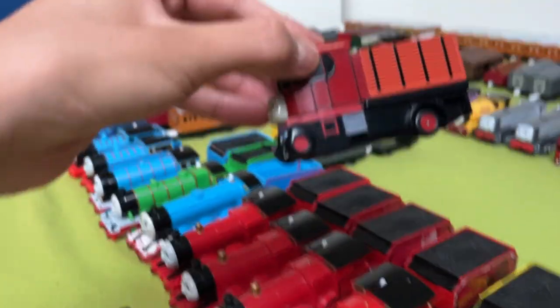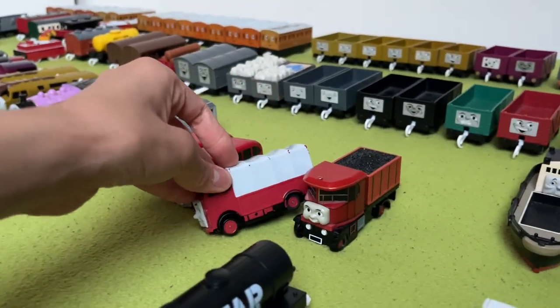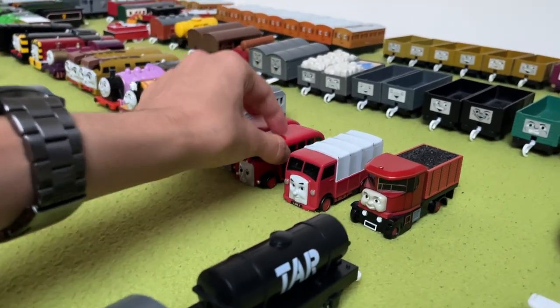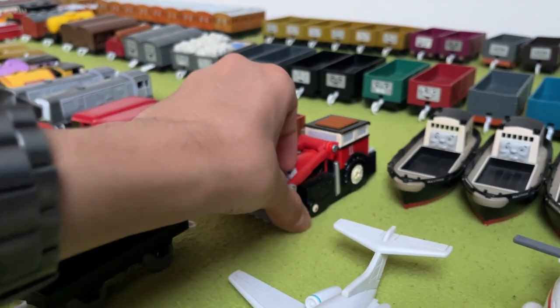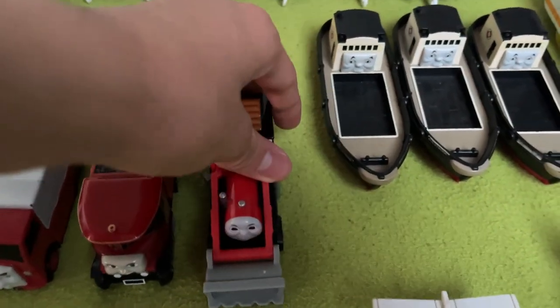Elizabeth had the same thing with her front wheel but not her back wheel. Lorry 1 and Bertie don't have molded wheels. So they can do it, but they just decided not to, which is kind of sad. But yeah, Jack — cool.